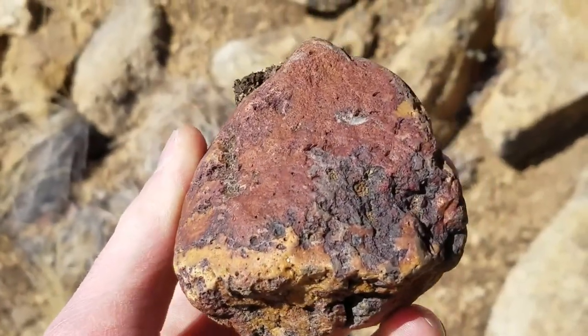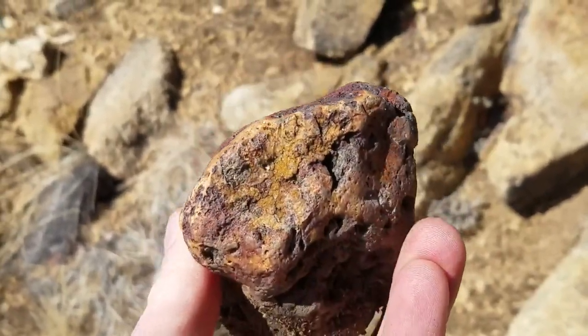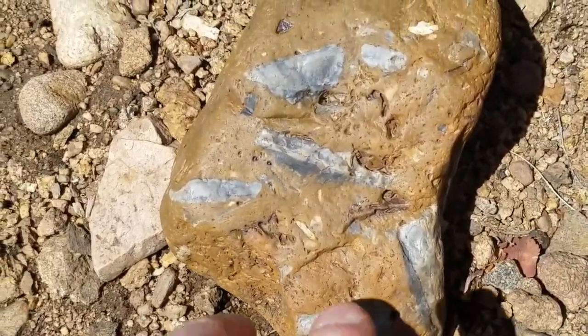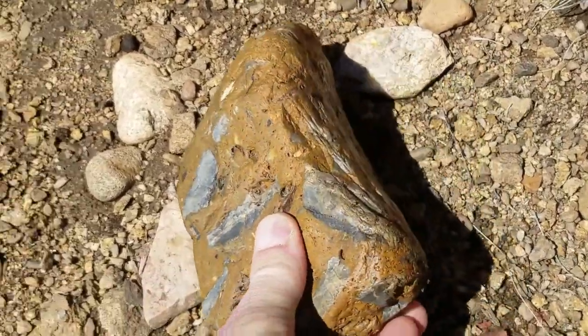I just found this really sweet yellow and blood-red piece with some quartz on it — jasper, just laying here. Look at this thing, look at this pattern. That's a beautiful piece — gonna come home with us.